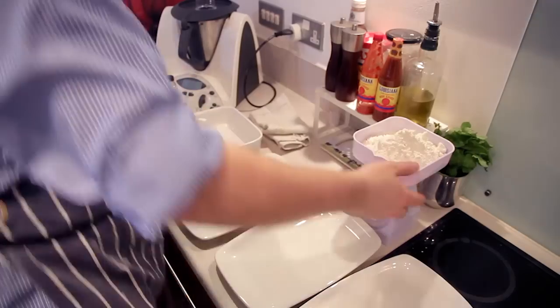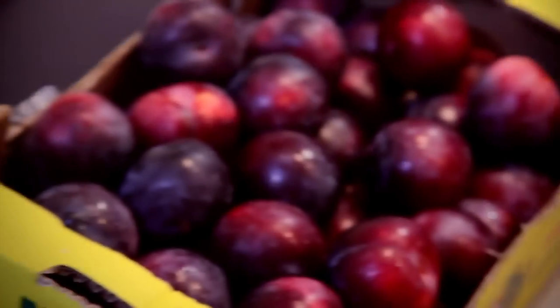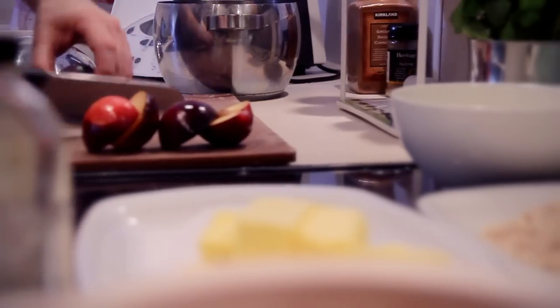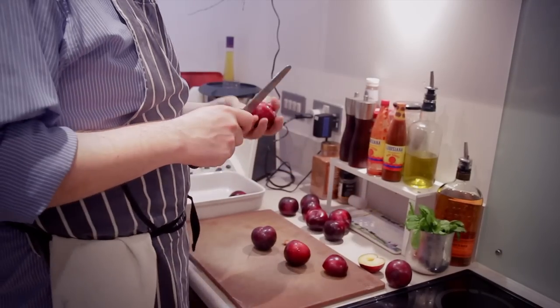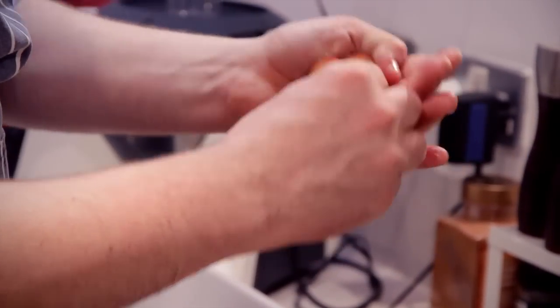Straight into it — cut the butter, weigh all your other ingredients, grab your plums and make sure you give them a wash before you use them. A nice tip to get the stone out of your plums: cut them down the centre, go all the way around 360 degrees, twist the plum, put it in your palm, and the stone will just pop out with your thumb.